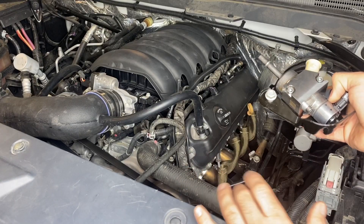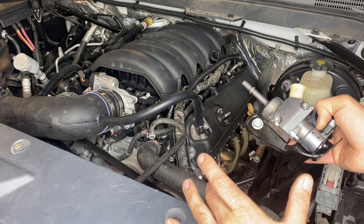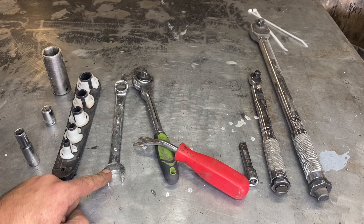Overall the job's not too difficult, however there are a couple tips and tricks I want to show you along the way. So let's go over the parts and tools we're going to need. We'll need a 5/16 socket, a 13 millimeter socket, a 10 millimeter socket, a 3/8 quick disconnect fuel line tool, and a 17 millimeter open end wrench.